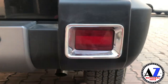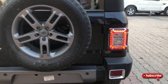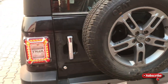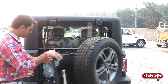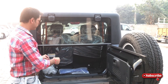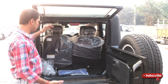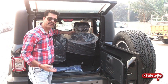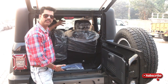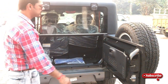नीचे आपको मिलेगा parking sensor, एक fog light, और back side में आपको मिलता है बड़ा spare wheel। यहां पर मिलेगा आपको 100 liter का boot space, and this can be opened — very different thing and very large space।